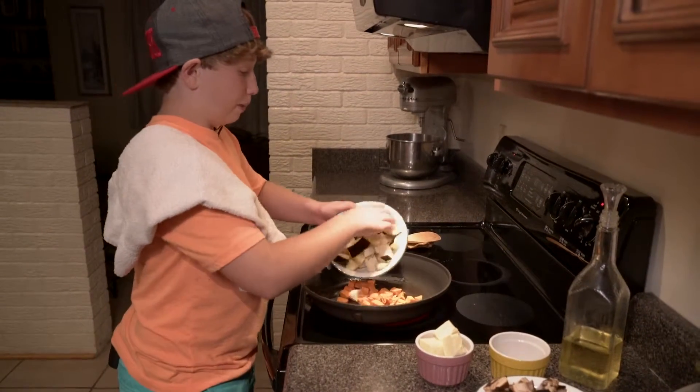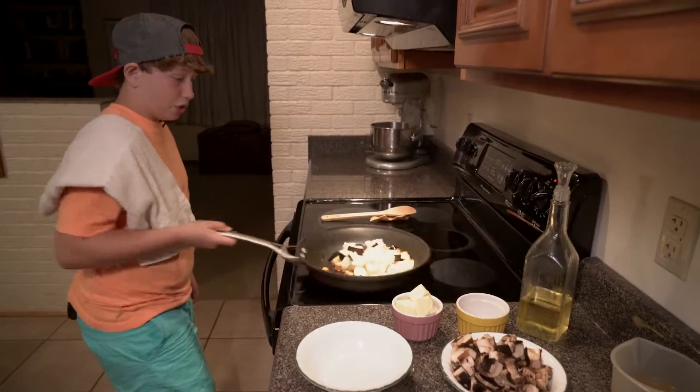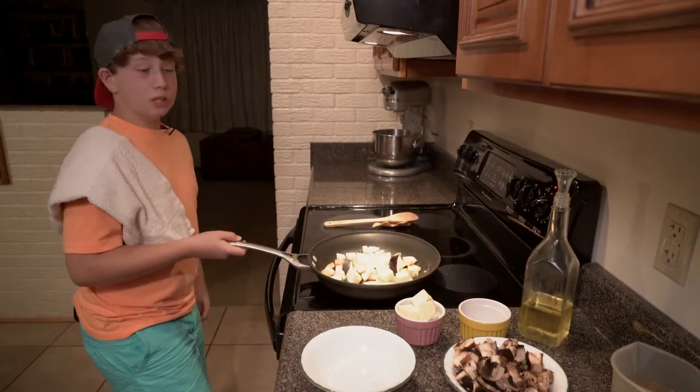I'm also going to add in some eggplant that I just roughly chopped up. The reason you're adding this in first and not the mushrooms is because these two cook the longest.